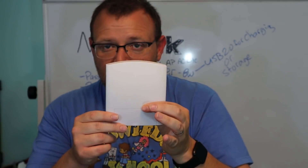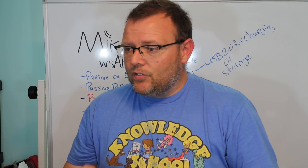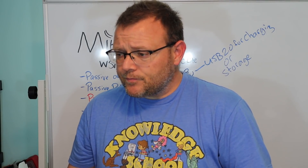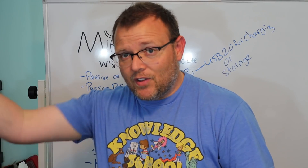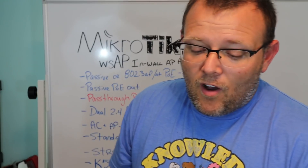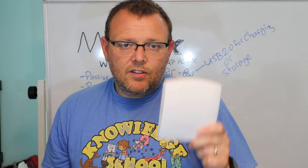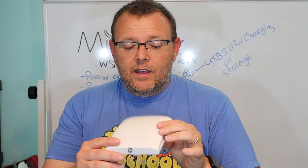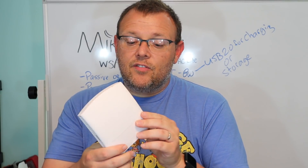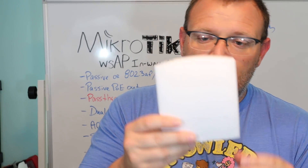I'm going to take this access point — and I've got two more in-wall access points — and we're going to do a quick introduction video like this. Then we are going to fire these up and do some side-by-side comparisons of the in-wall access points, which I thought you would all enjoy. This comes with a RouterOS license at level four. We will get into configuring this in another video, but I've had so many questions about it that I wanted to get this out there so you can take a look. They're cheap to get your hands on.